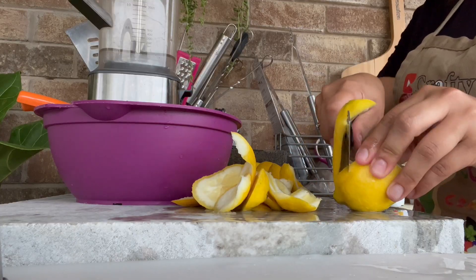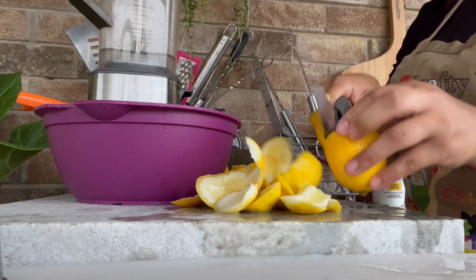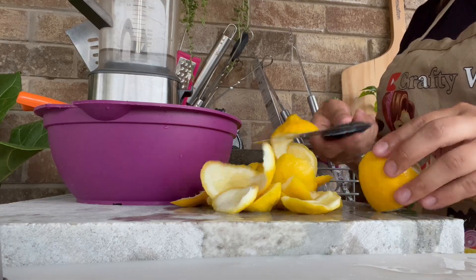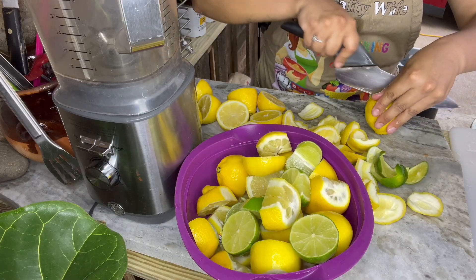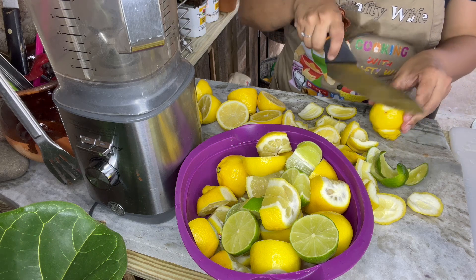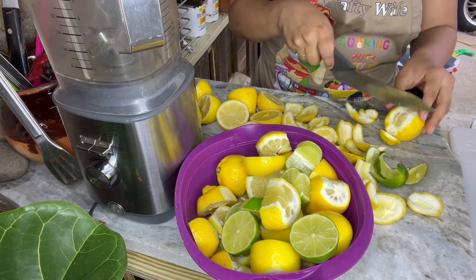I also want to keep some of the skins — we're going to use the skins of the lemon and lime, boiling them into the water. This will give it so much flavor and set your lemonade apart. When it comes to the stickers on each lemon, you can just chop that part off or go one by one and pick the sticker off.